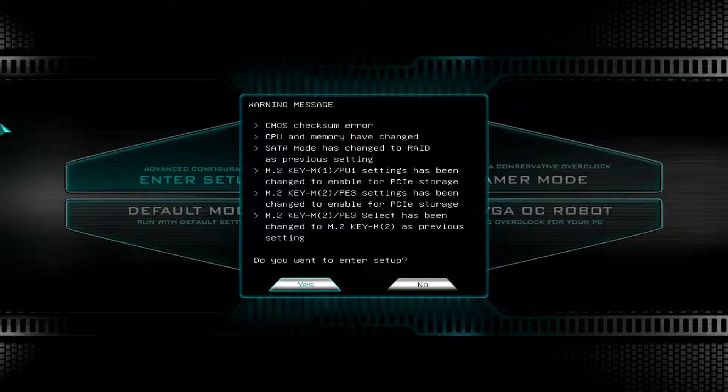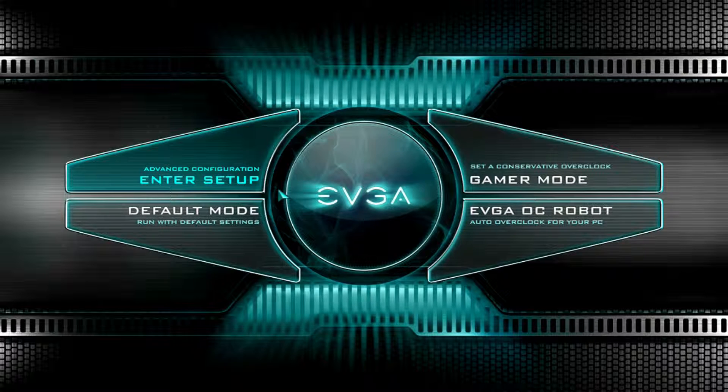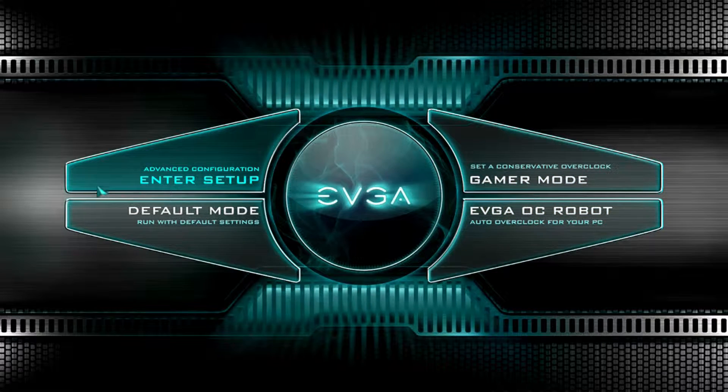Now we're just entering the BIOS so I can show you what it looks like. A lot has changed. Click Yes to enter the BIOS. This is EVGA's BIOS - it looks so slick and sweet. You can use your keyboard or your mouse. We'll go into Advanced Configuration.